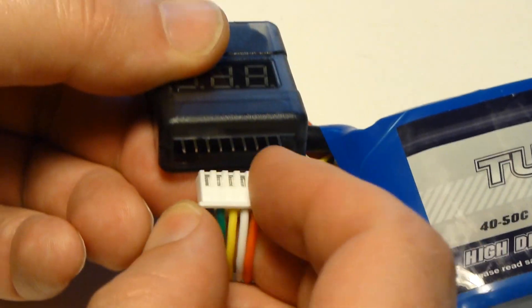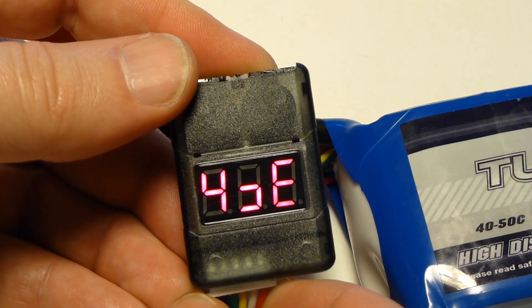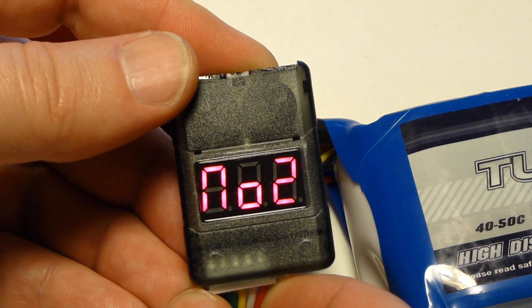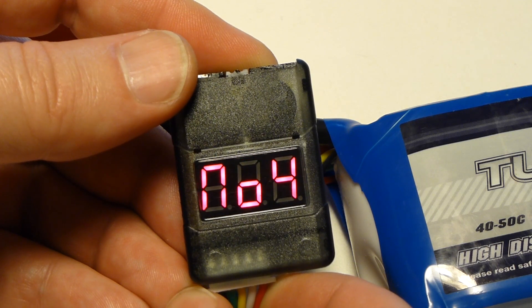When you plug in a battery, the LCD first shows you what size battery it is — in this case, it's a 4S. Then it shows the combined voltage for all cells, followed by the voltage for each individual cell sequentially.